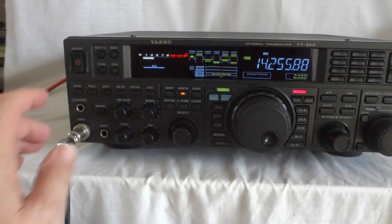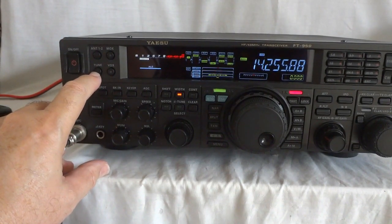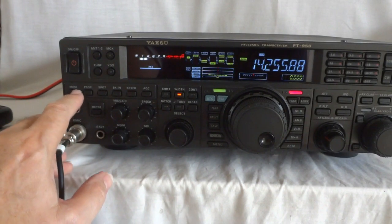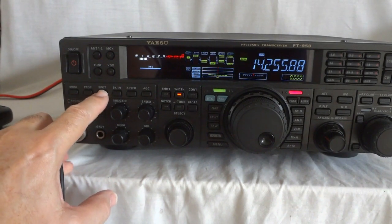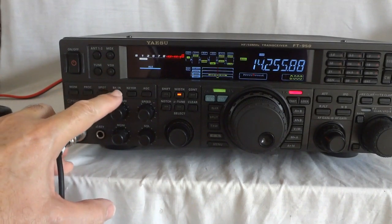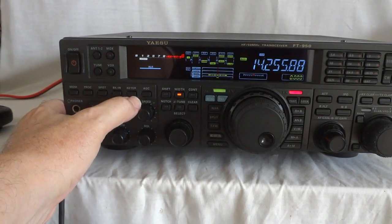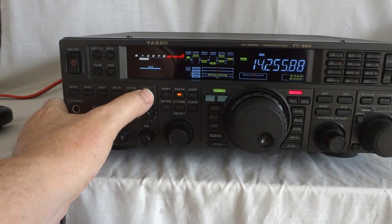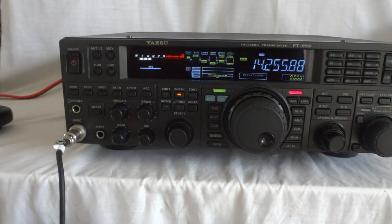A couple of things: it has two antenna inputs — I have it on antenna one now. Obviously there is a MOX, there is an internal antenna tuner, and there is a VOX. Monitor — you can listen to yourself; in CB that's called talkback. The processor is a very effective speech processor. Spot is for CW mode so you can zero-beat on the station. You can select break-in for CW. AGC — you can set different AGC for the receiver. I have it at slow for single sideband, but you can also set it to auto so it will change depending on the mode. For AM you want fast AGC; for single sideband, slow is what you want.